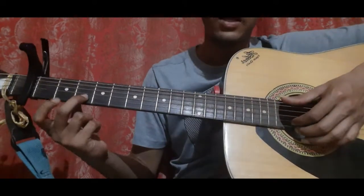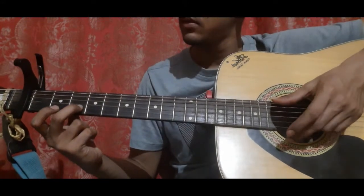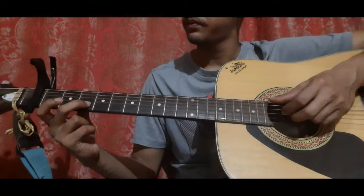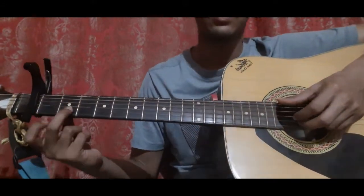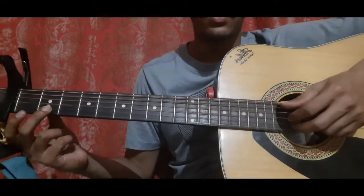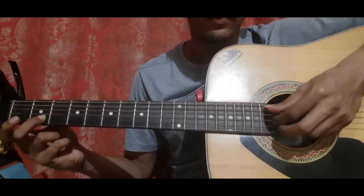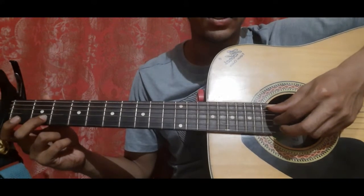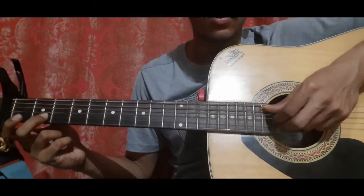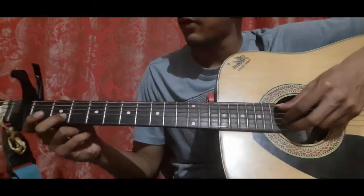After that, you pick the second string third fret with your middle, then pick the first string open. Then place your middle finger again on the second string second fret and pick the third string open and the second string second fret together — with your thumb pick the fifth string, with your index pick the third string, and with the middle pick the second fret.